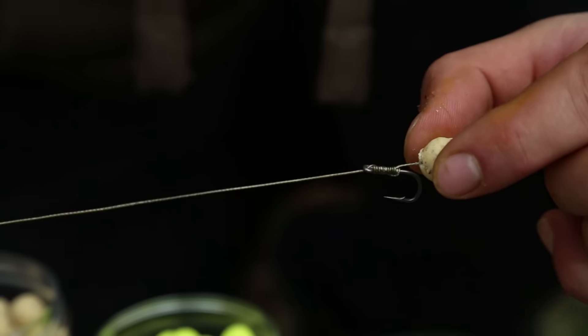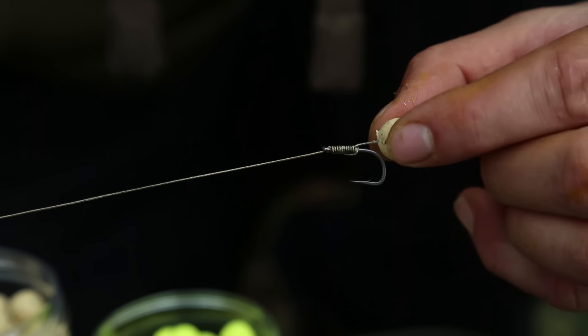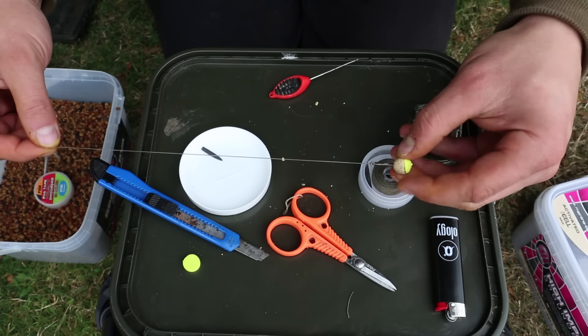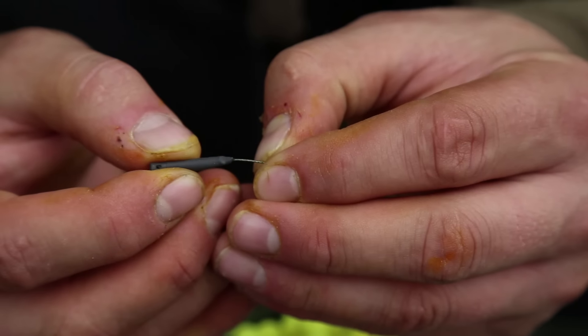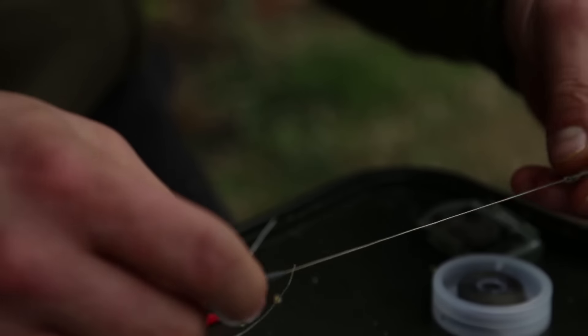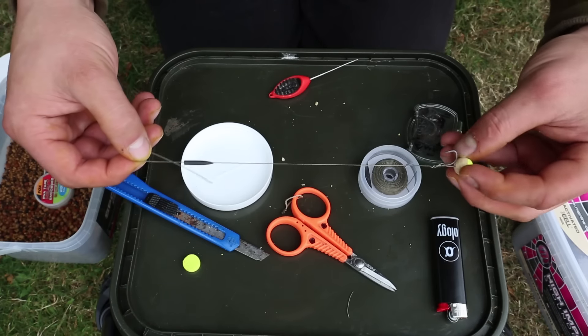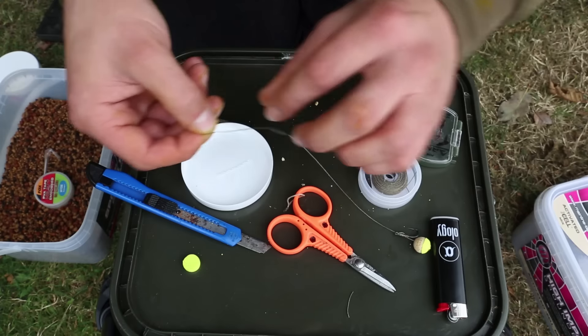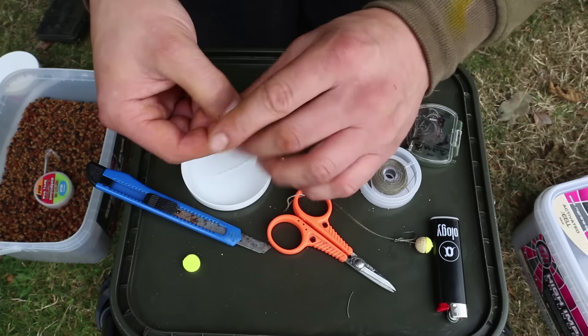Very, very simple rig. You're probably all thinking there's hardly any movement there at all, but I'll show you that in a second. Anti-tangle sleeve — I will vary the length of the rig depending on the situation, but generally I'd go approximately 7 or 8 inches. Anti-tangle sleeve on first.